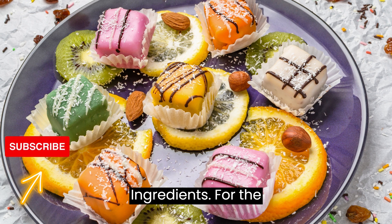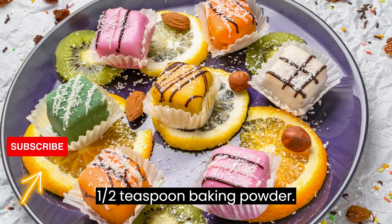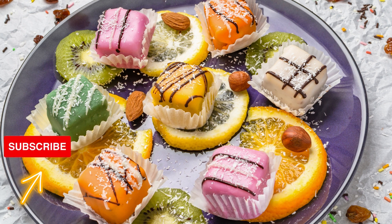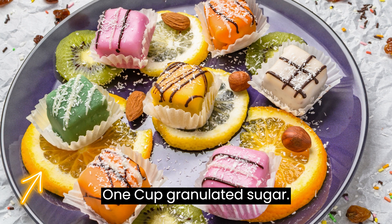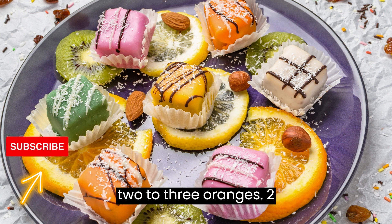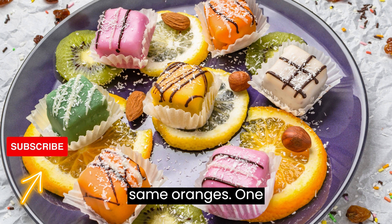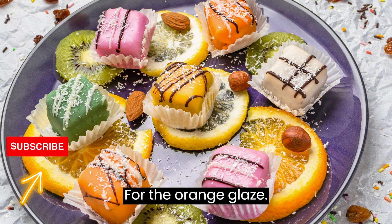Ingredients. For the cookies: 2½ cups all-purpose flour, 1½ teaspoon baking powder, 1¼ teaspoon salt, 1 cup unsalted butter (softened), 1 cup granulated sugar, 1 large egg, 2 tablespoons fresh orange zest from 2 to 3 oranges, 2 tablespoons fresh orange juice from the same oranges, 1 teaspoon vanilla extract.